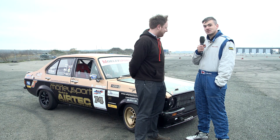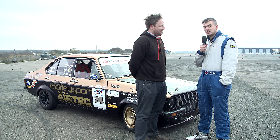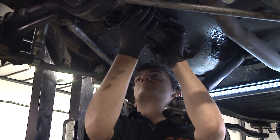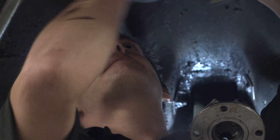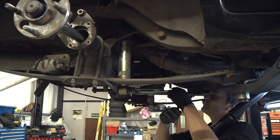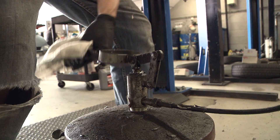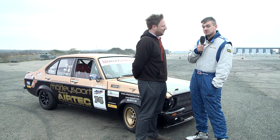We're here at Santa Pod Raceway where we've been having a bit of a skid about with our project Gold Member. We recently fitted it with a 3J Driveline NXG limited slip diff. Originally we fitted it to go over to Ireland for the retro stock event at Mondello Park, which was covered by Together Media Services. The car at Mondello Park was outstanding — it did everything we ever wanted and it's better than it's ever been.